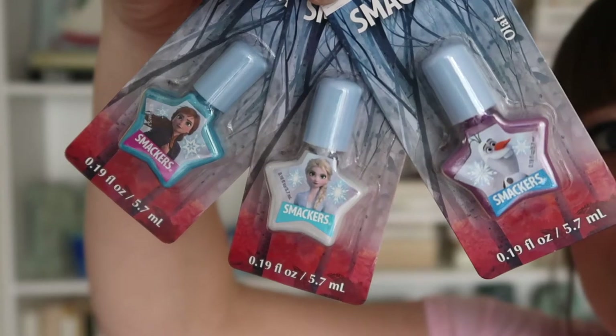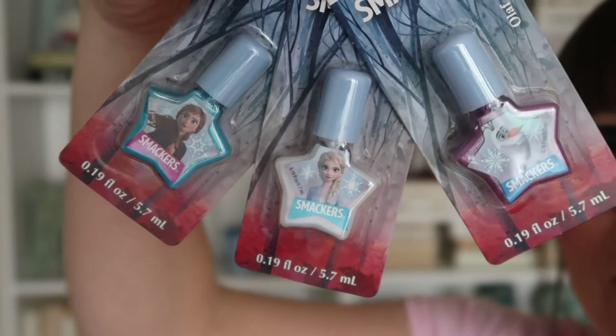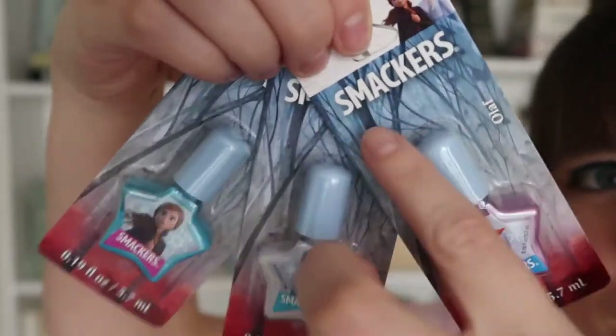I got Ruthie these three nail polishes. She's very into makeup right now. I wanted to share these — it is the Smackers brand, which is like Lip Smackers, and they're obviously for kids. So I thought this was just a great little stocking stuffer.